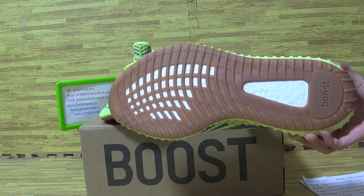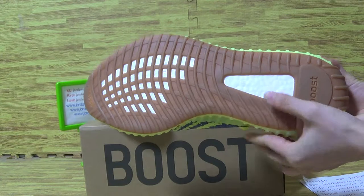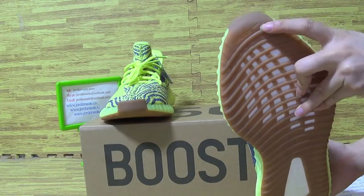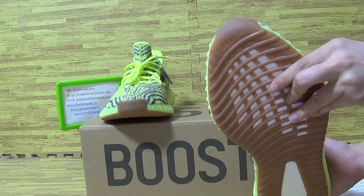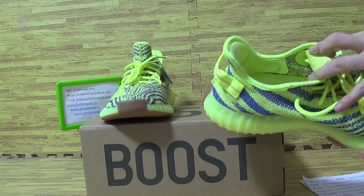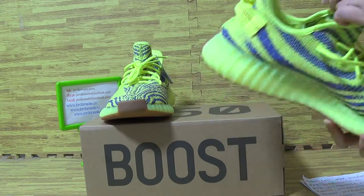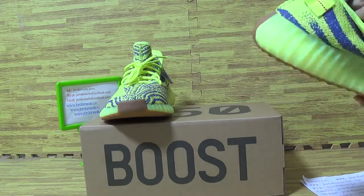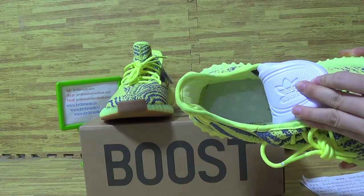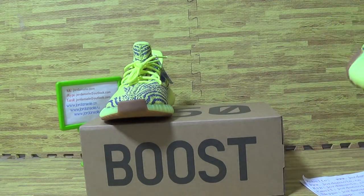Let's come to the shoes also. The boards. Adidas. So, the shoes is so nice.